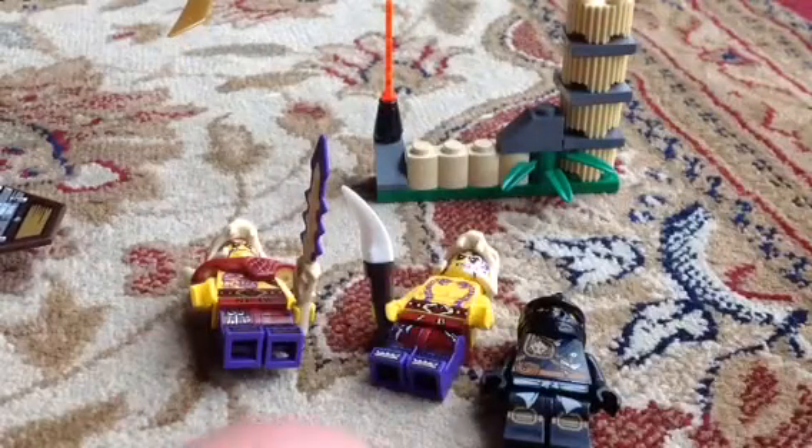So here we have the set finally built. Looks great. Let's take a look at the minifigs. First up is Cole, Master of Earth. Looks good — front printing with a little back printing too. It's a good thing.